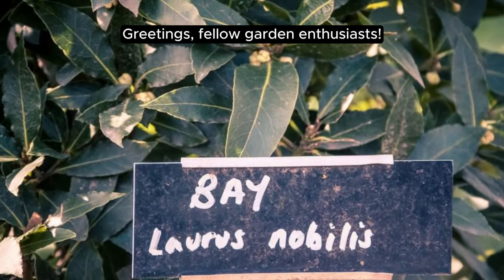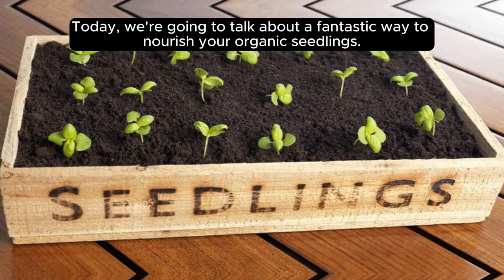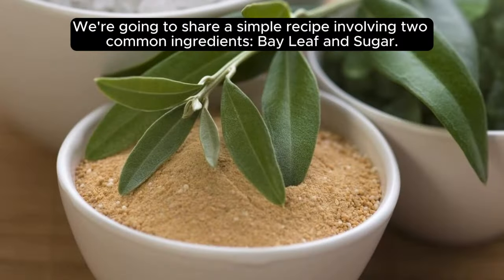Greetings, fellow garden enthusiasts. Today, we're going to talk about a fantastic way to nourish your organic seedlings. We're going to share a simple recipe involving two common ingredients, bay leaf and sugar.